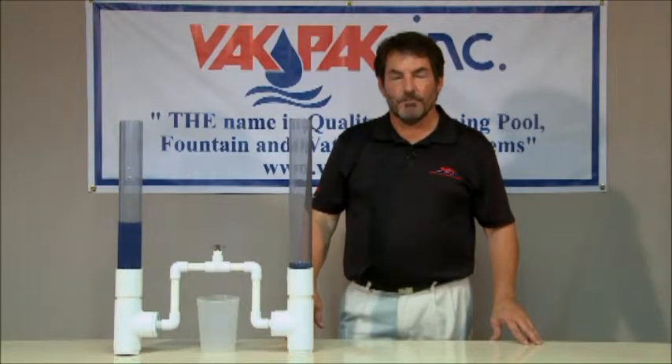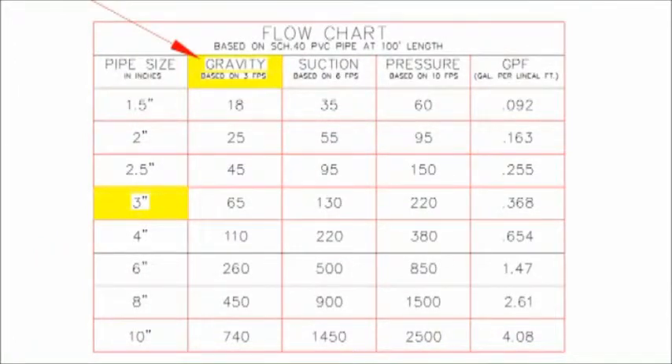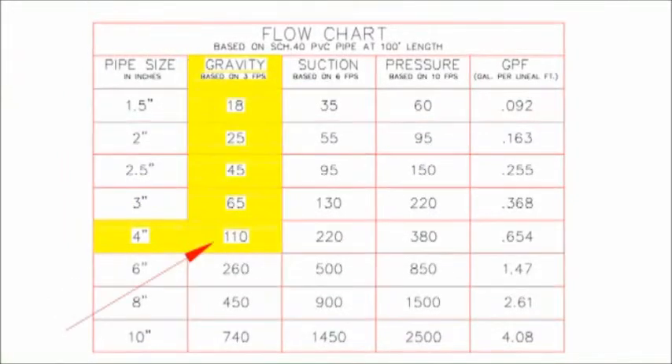For example, if a pump is used that produces 100 gallons per minute of flow, a 4-inch pipe must be used. By using a standard flow chart, we can see that 3-inch pipe exceeds 3 feet per second after it reaches 65 gallons per minute. 4-inch pipe can handle up to 110 gallons per minute at 3 feet per second.